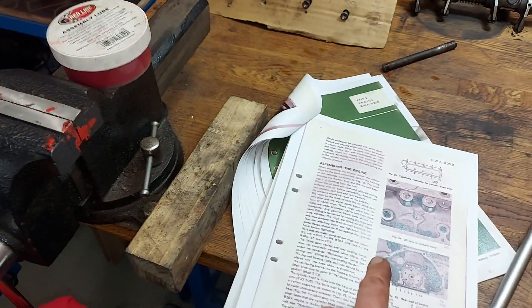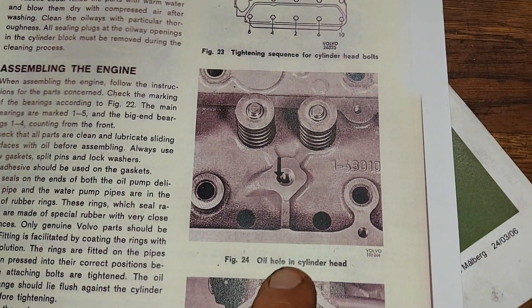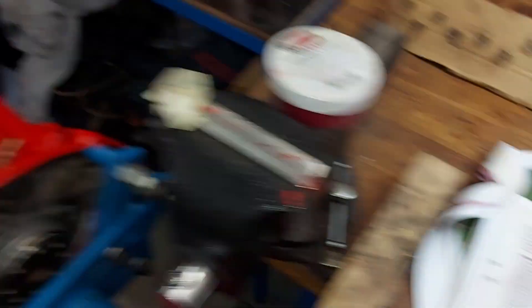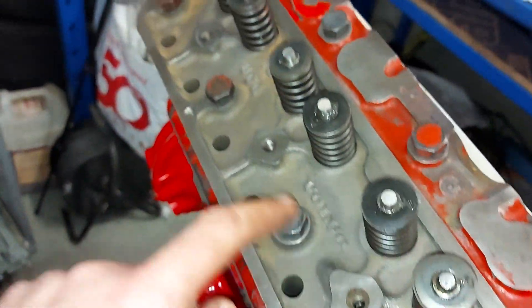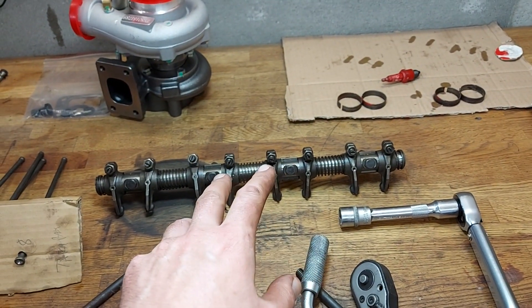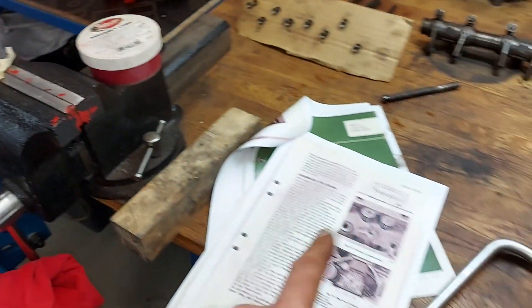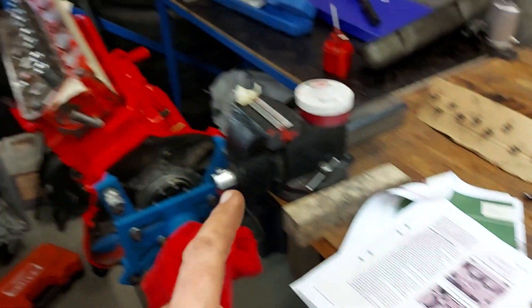In the manual there was a notification that the oil hole in the cylinder head should be checked and cleaned — it's there and it seems to be okay. Next I will put the pushrods and the rocker system in. I will use assembly lube and check the torques from the manual, and I'll tell you those next time.